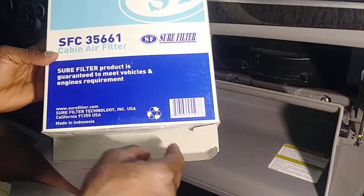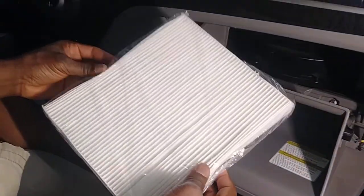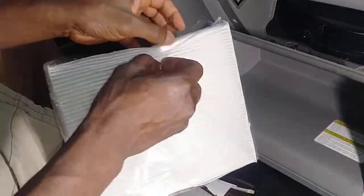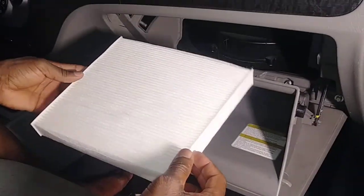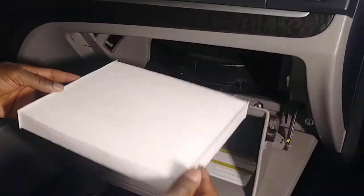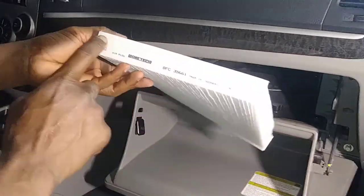Now let's replace it with a clean one. I bought this one on RockAuto.com — I think it was close to ten dollars. They can go up to more, but this one is only ten dollars. Just imagine if you went to a dealership — they'd do this for over a hundred dollars, telling you the air filter is ninety-nine dollars and they only charge a dollar for labor.